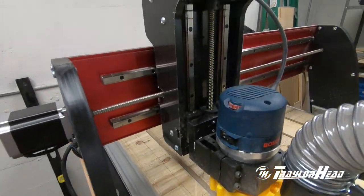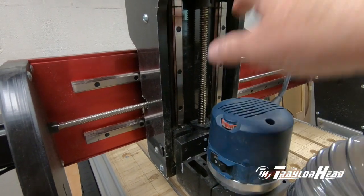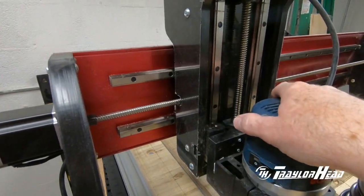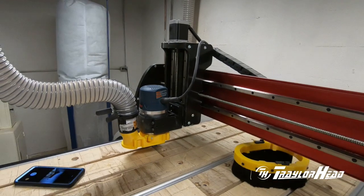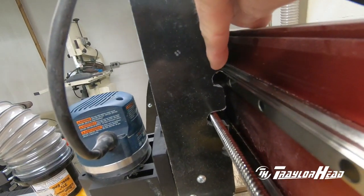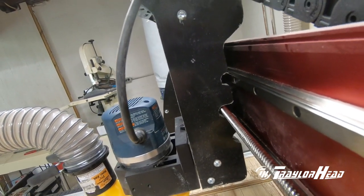What we're talking about are your Z rails for your Z axis going up and down, and also your X — the ones that go left and right. Those are over here in these little bitty holes right back in here. A little bit hard to get to, but the tool I have will reach back in there.